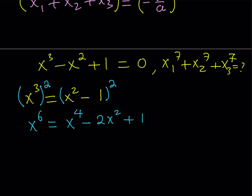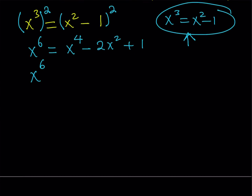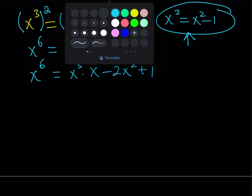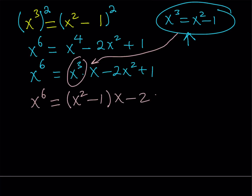Now, x to the 4th is a higher power than x cubed. Since I have x cubed in terms of x squared from the original equation, I can use that relationship again on x to the 4th. I write x to the 4th as x cubed times x, minus 2x squared plus 1. Then I replace x cubed with x squared minus 1. Distributing gives x cubed minus x minus 2x squared plus 1, and combining like terms gives x cubed minus 2x squared minus x plus 1.